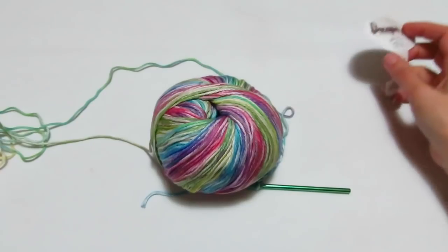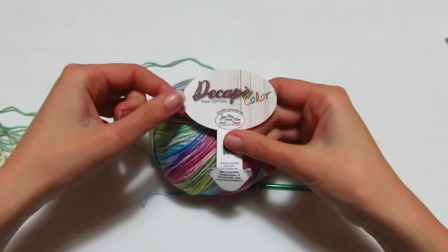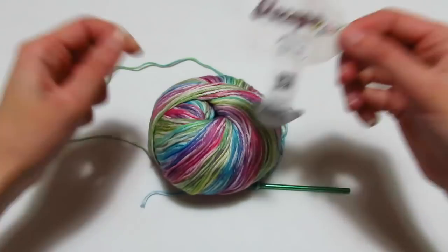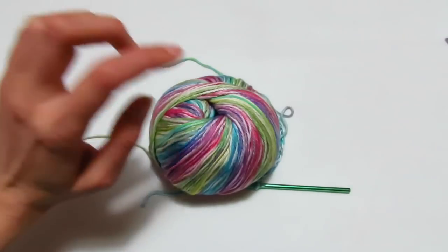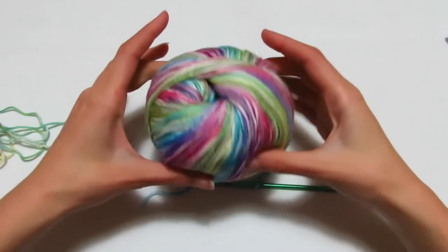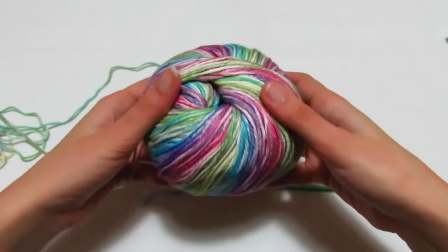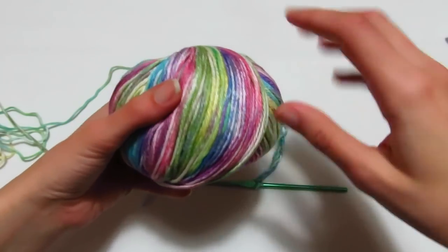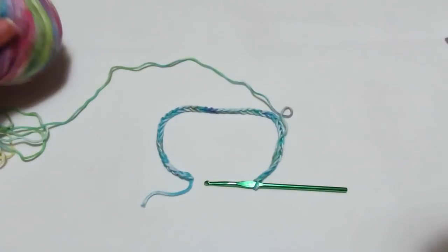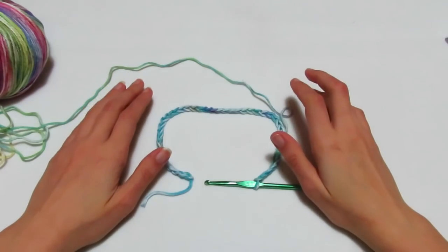Per realizzare la nostra maglia top down con scollo a V, utilizzerò il filato della Mistrico Filati Linea Decapè Color, questo gomitolone da 100 grammi, colore 09, che è bellissimo - il colore dell'arcobaleno, con dei colori pastello eccezionali che sembrano quasi un quadro. Lavorerò con l'uncinetto del 4,5 e ho montato 44 catenelle.